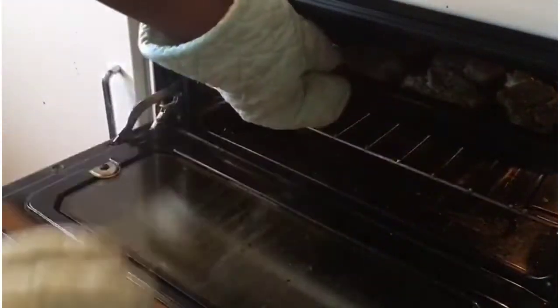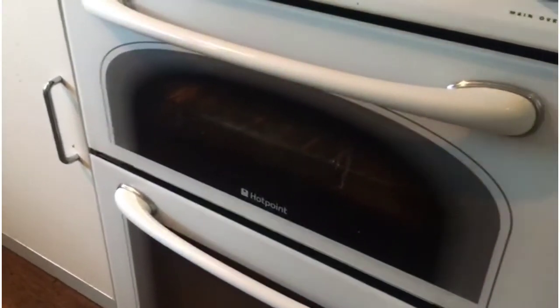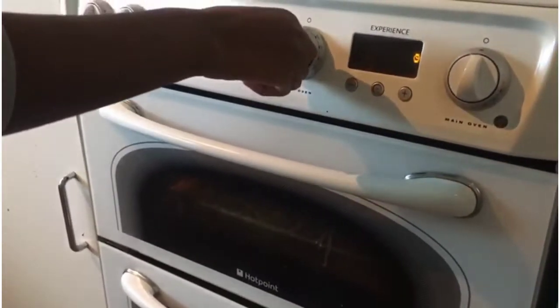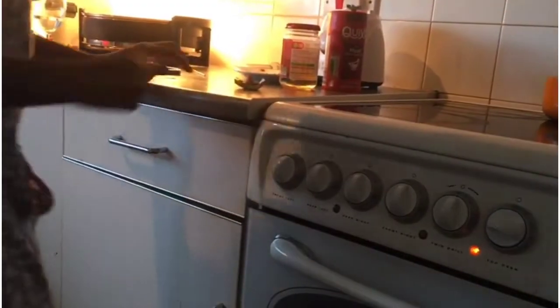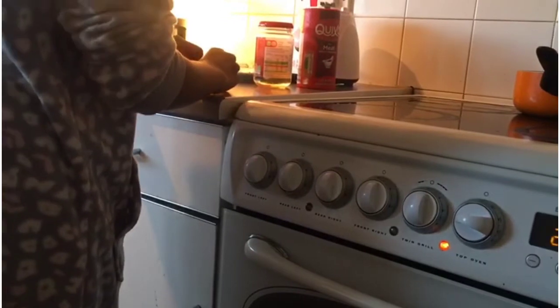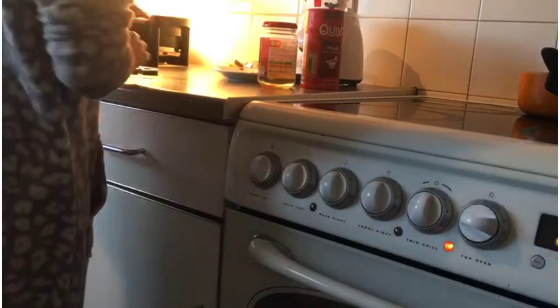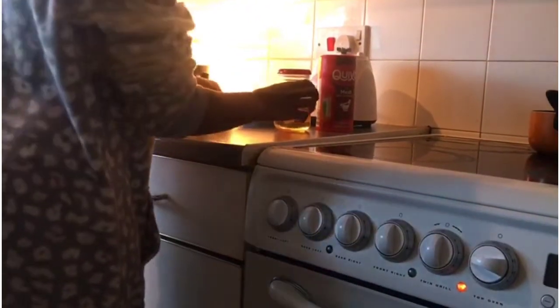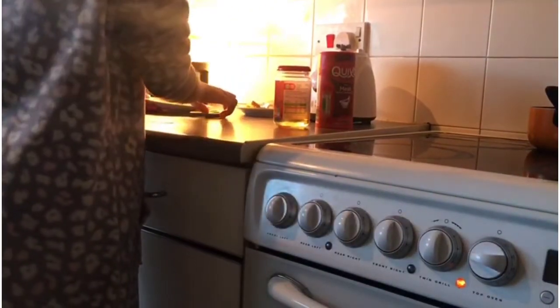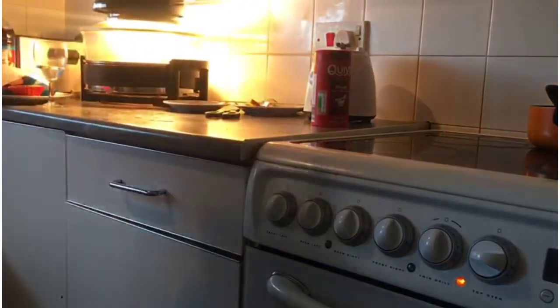I'm putting the meat back in the oven to cook even more. I'm reducing the temperature to 180 degrees now. I'm tidying up while the roast potatoes and Yorkshire puddings are roasting in the halogen oven, and you can hear the mixed vegetables cooking in the microwave.